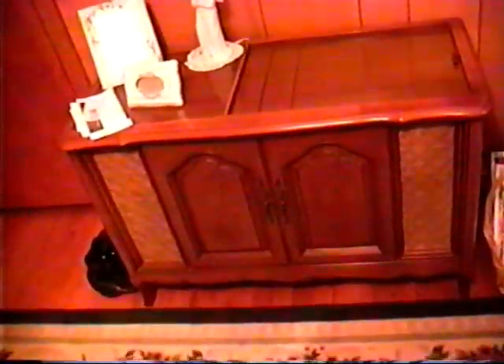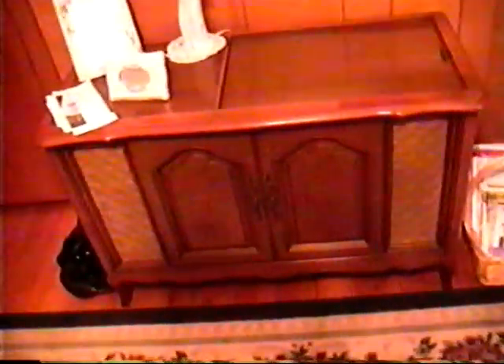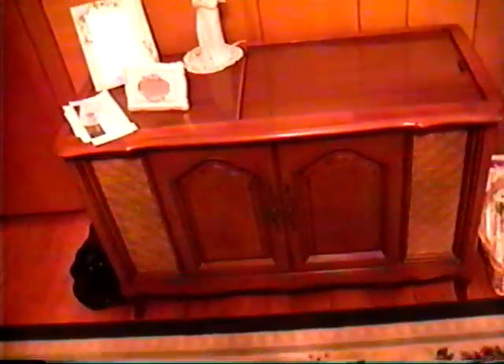This is a Magnavox Astrosonic AM FM stereo with the record changer in it. And as you can see, I'm guessing it's probably a 1960, maybe 60, 61, 62 — I'm not really sure of the year. But as you can see, it's one of the smaller units that were made in the console stereo style. This is probably maybe the smallest model of them all. I'm not sure.